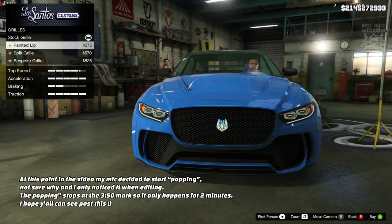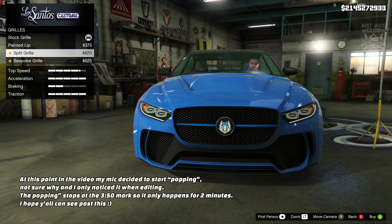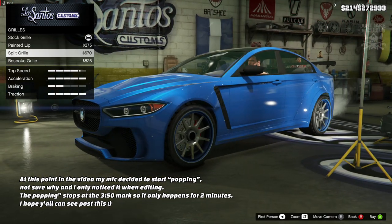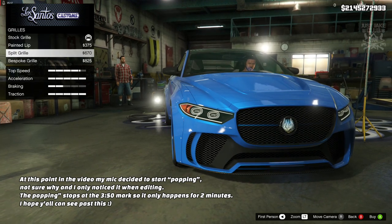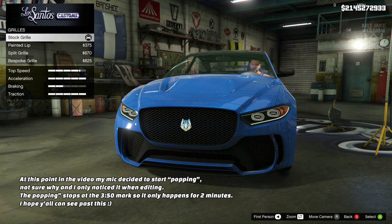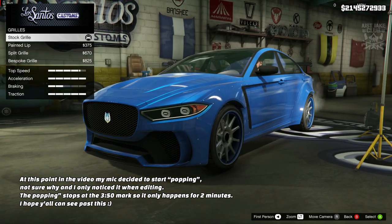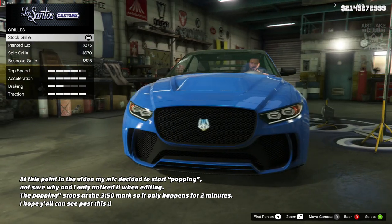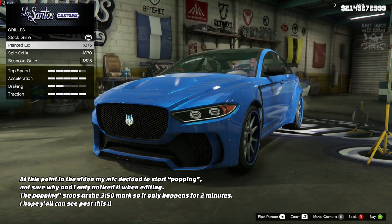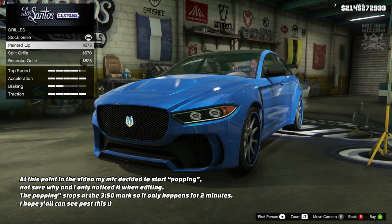Moving on to the grille — we do get a painted lip, and then we can change the grille altogether with a split grille, and then we've got the bespoke grille. Personally again I think I like the stock grille better. This is fucking ridiculous — we've got a car with so much potential, especially with customization, and the customization is so lax and so disappointing. I prefer the stock versions of everything. You should want to customize it, you should have crazy options.